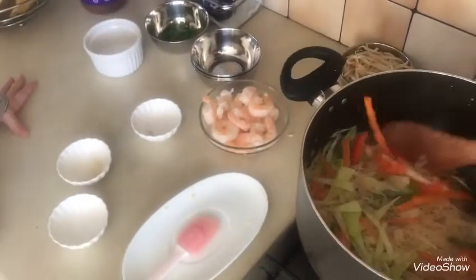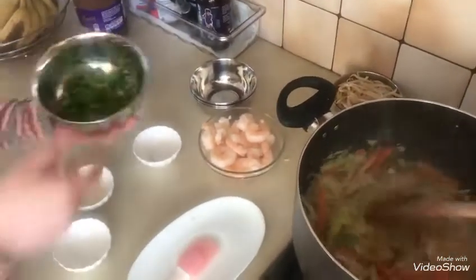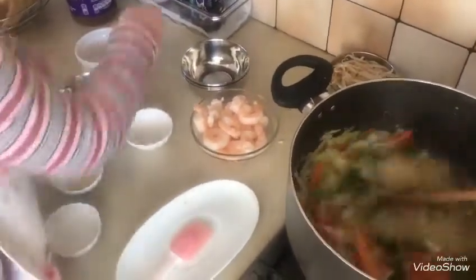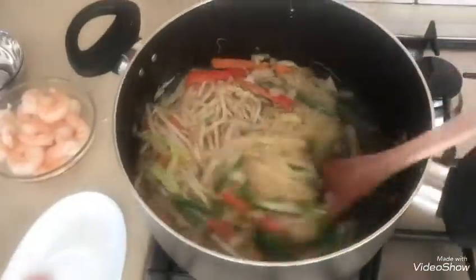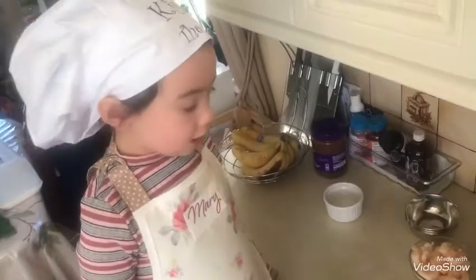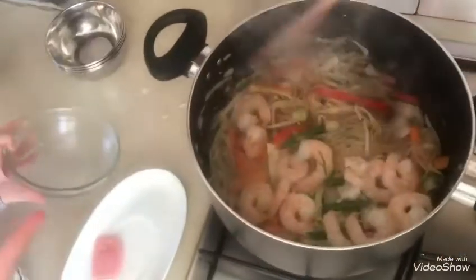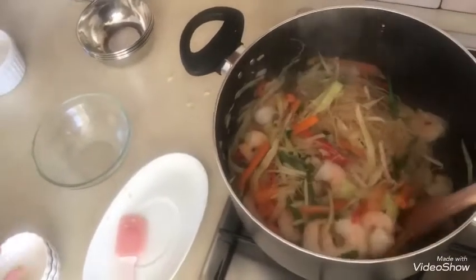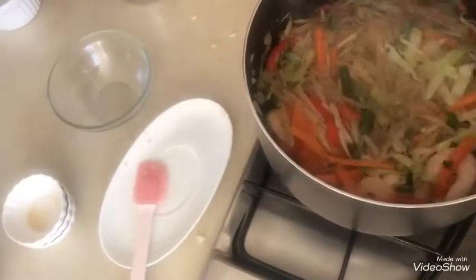This time, you can pour in the rest of the vegetables. Then we'll pour in our egg and mix it all together.